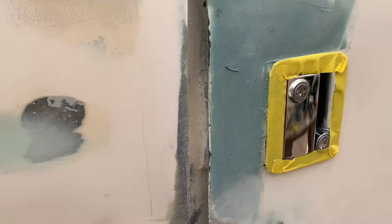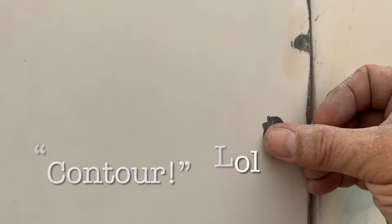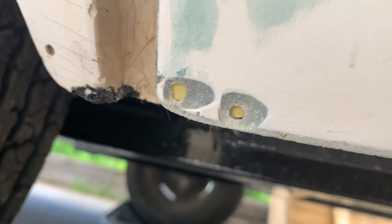All of these holes now have a little ground indent — it goes in like a little pool so that the fiberglass resin has a place to go. They're all ground, including the two at the very bottom.